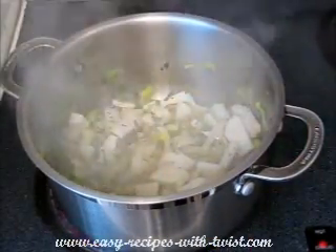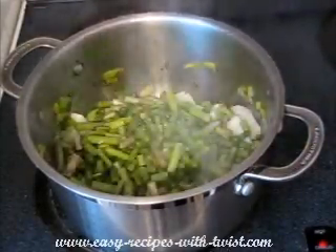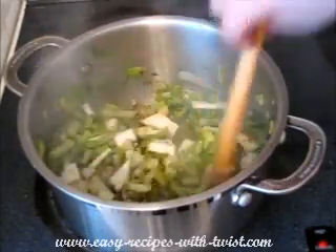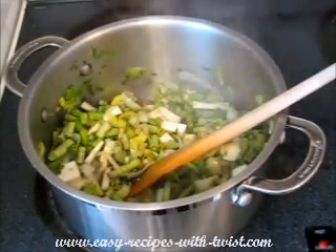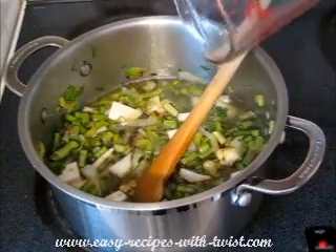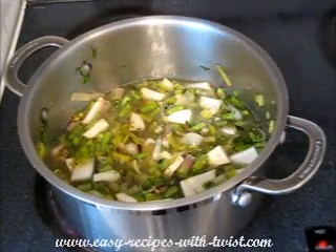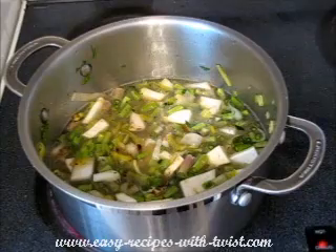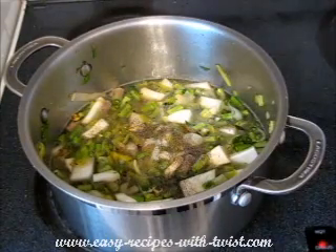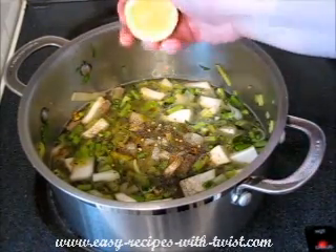Adding my asparagus inside, mixing it in, and covering it with water. Adding salt, pepper, a bit of chili pepper, and half a lemon, juiced.